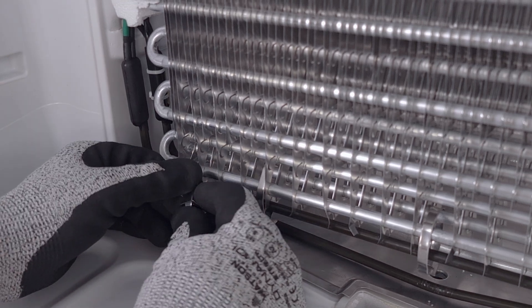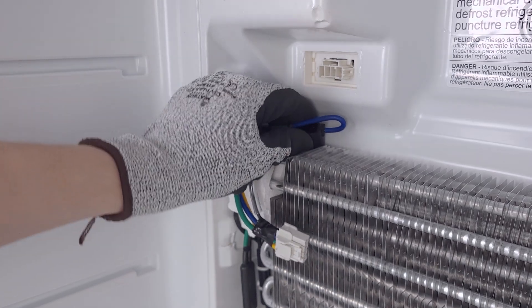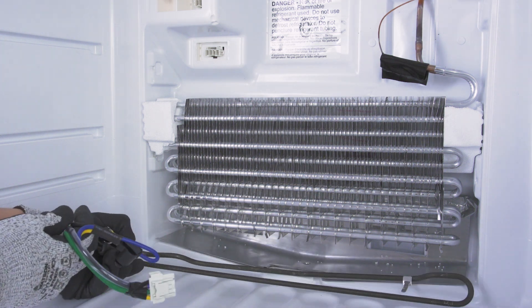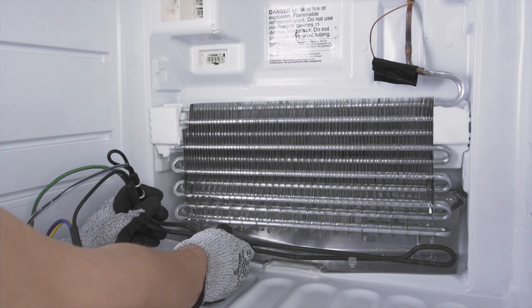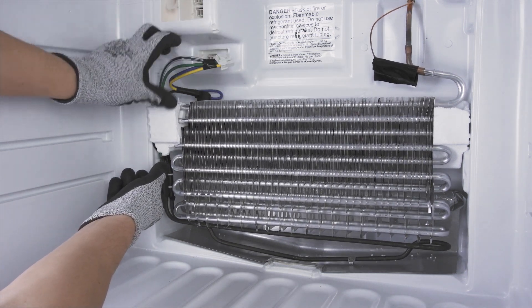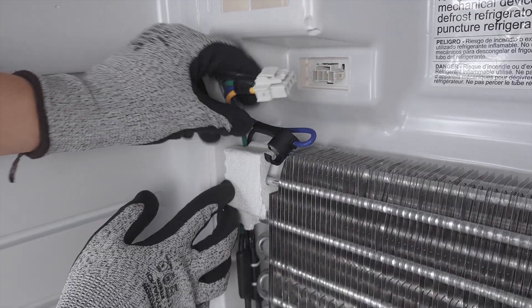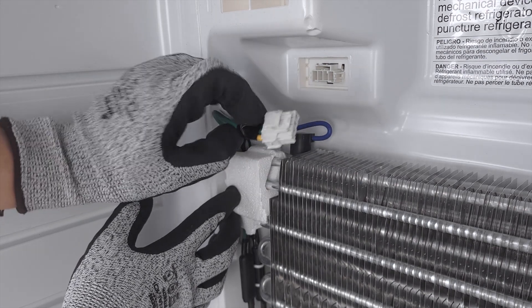First, release any mounting clips. If needed, unclip the thermostat. Now remove the heating element. In some cases, you might need to reposition the evaporator or bend some metal in order to remove the element. Align the new heating element. Next, use the mounting clips to secure it into place. If needed, clamp the thermostat onto the evaporator coil. Now reconnect the wires.